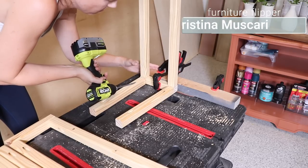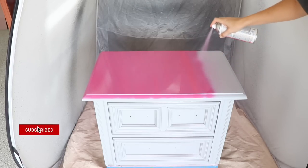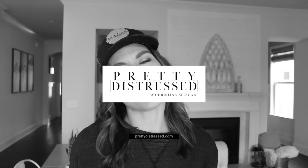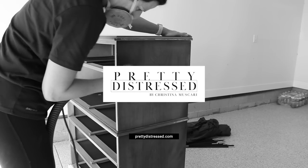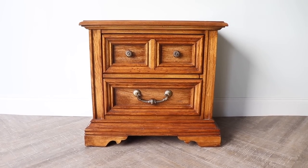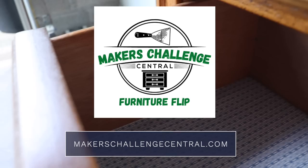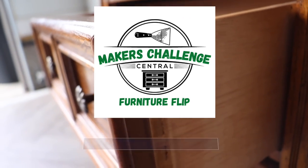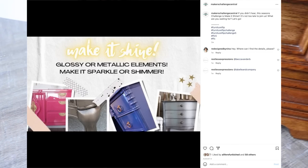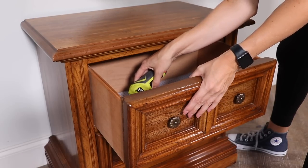Hi everybody, I'm Christina Muscari and I'm a furniture flipper. In today's video I'm going to be building a base from scratch for my own design and trying out spray paint for a glossy look. This furniture makeover is part of the Makers Challenge for Furniture Flip Season Five, and the theme this season is 'Make It Shine' — so metallics or gloss — and I'm going to be doing both today.